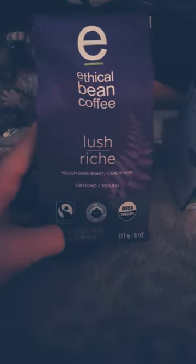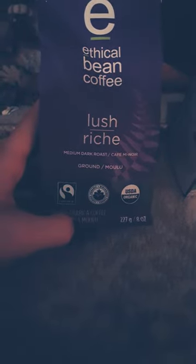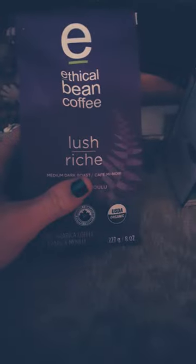I wanted to share one of my favorite brands of coffee — Ethical Bean. I think I've shared this before, but this one is a medium dark roast and so far it's my favorite of this brand.